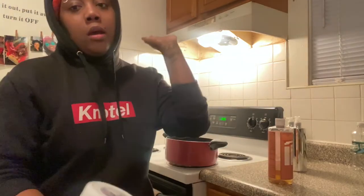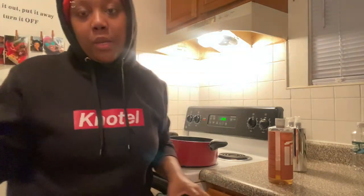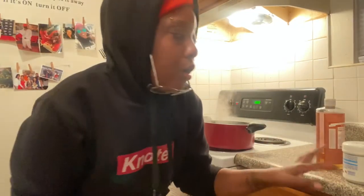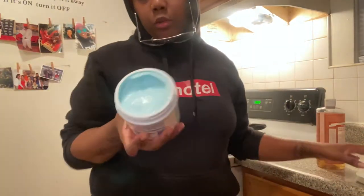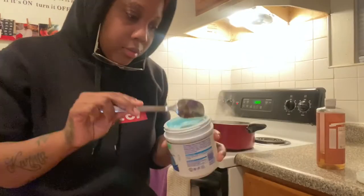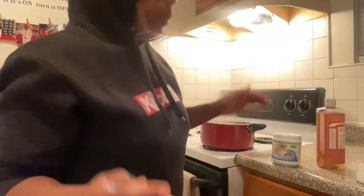So we're gonna boil this water up. Once it's boiled, I'm gonna add a generous amount of the silicone mix in there, stir that together, and then dip the hair in. My water is now boiling, so I'm gonna put a hefty scoop of this silicone in my water — this is gonna be part of the repair process. Now I'm turning it off and putting the scoop in.